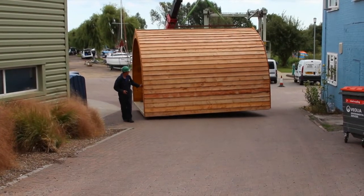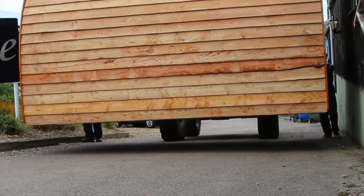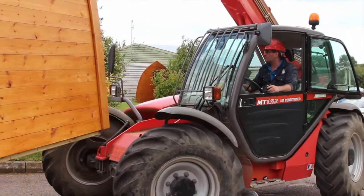How much work goes into actually building the pods? It's about, give or take a few hours, it's about three weeks' work for one guy.